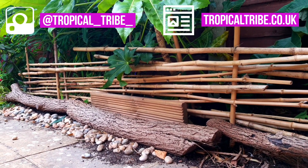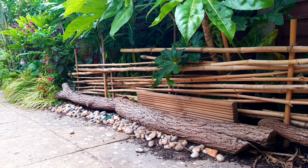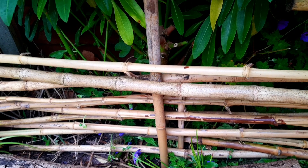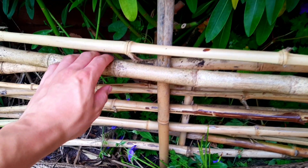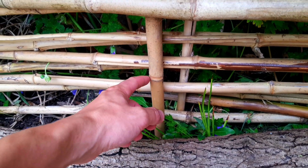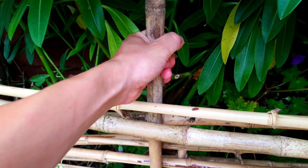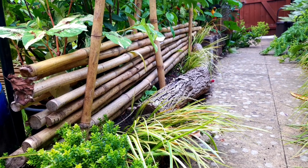I just grabbed whatever materials I had to hand and started building. For me that was the decking offcuts and those beautiful bamboo canes that I had put aside for turning my shed into a jungle hut, which means that project has been put off even longer. I just used upright bamboo posts and weaved the canes in and out to create a bit of a barrier. It seems to be working for now in this bed, but this puppy is growing so I think its time of effectiveness is limited.